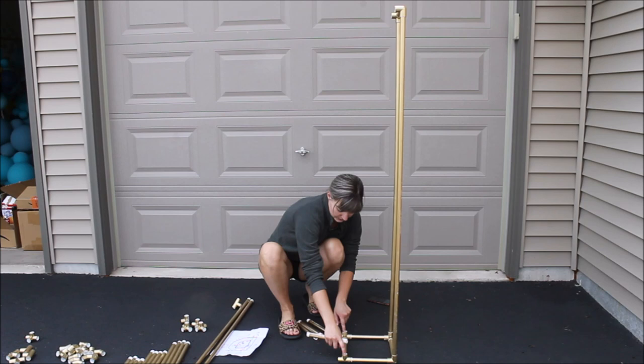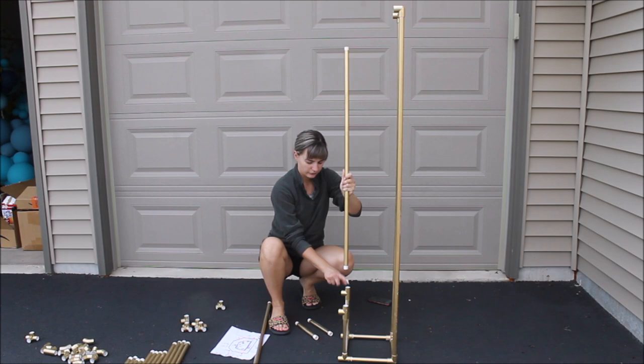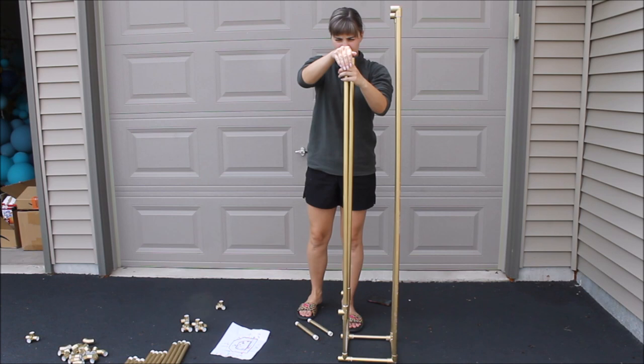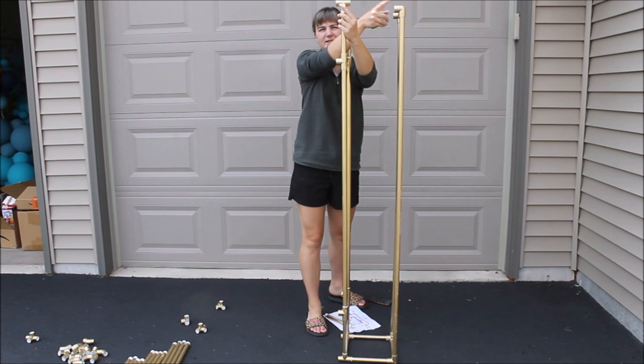Place 43-inch pipes right on top of these connectors, then add three-side connectors on top with the opening facing the other way. Place an 8-inch pipe right on top of these connectors. Add four-side connectors with the opening on this side and the side facing you — this marks the end of the opening of the ladder. Use 48-inch pipes to connect this portion of the ladder.